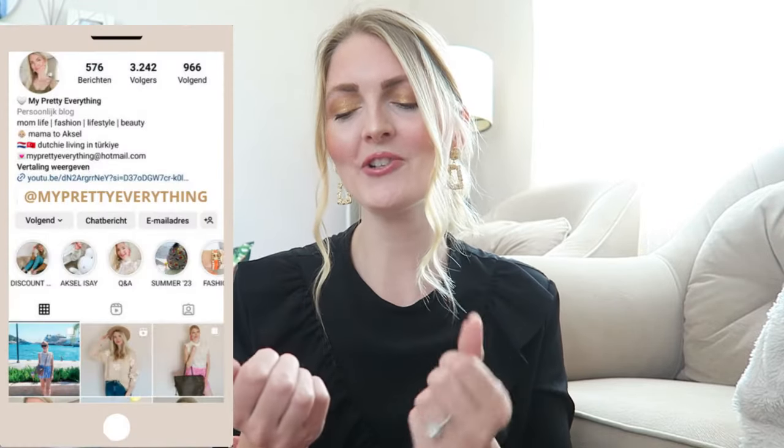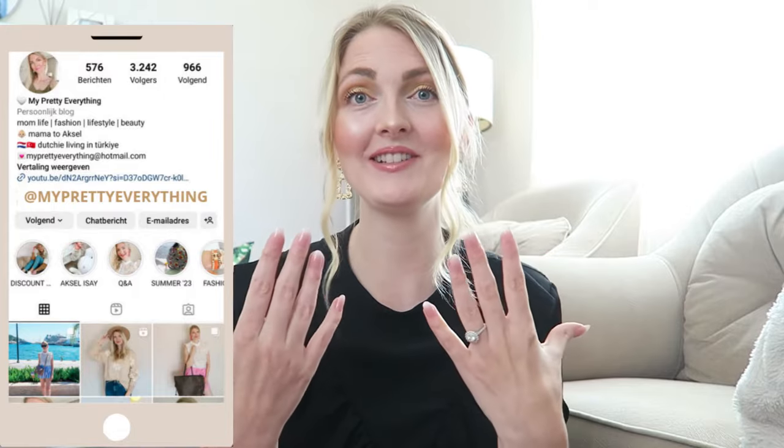Hi everyone and welcome back to my YouTube channel. In today's video I'm going to be showing you guys how to use press-on nails from CurvLive. This is the first time I've ever applied press-on nails, so bear with me, but I'm super happy with the end result. CurvLive reached out to me to test out their new glue, and they look so beautiful — like I just came from the salon.